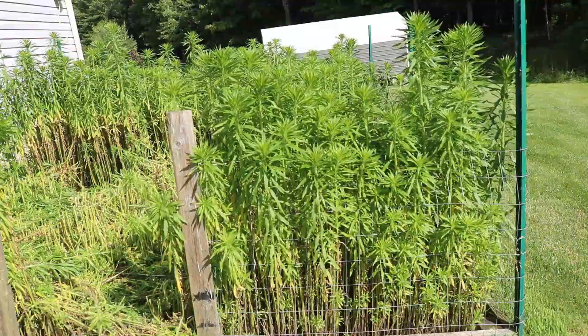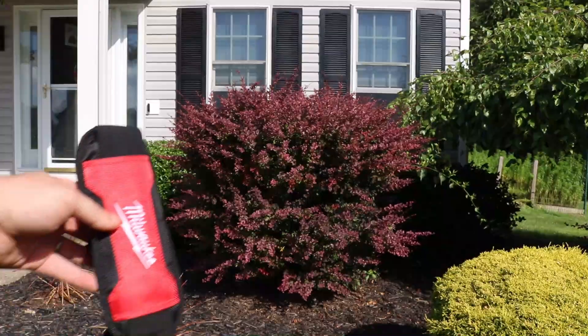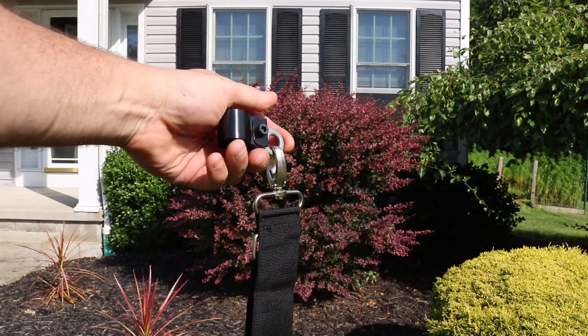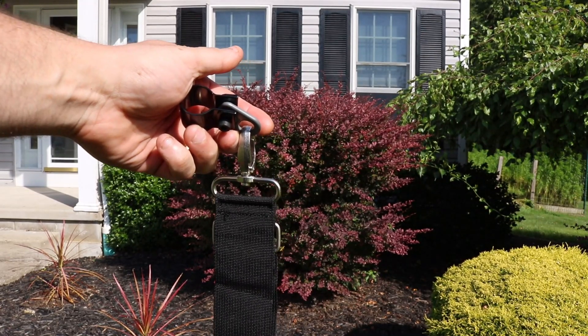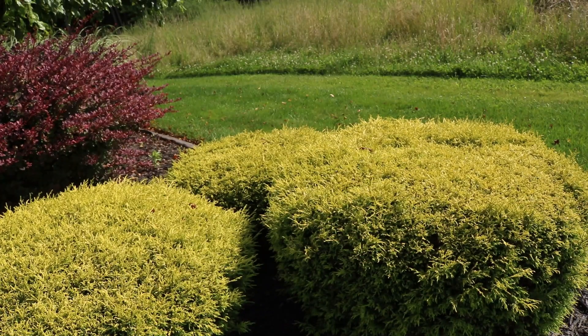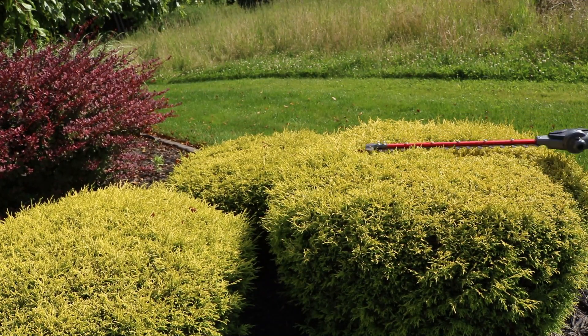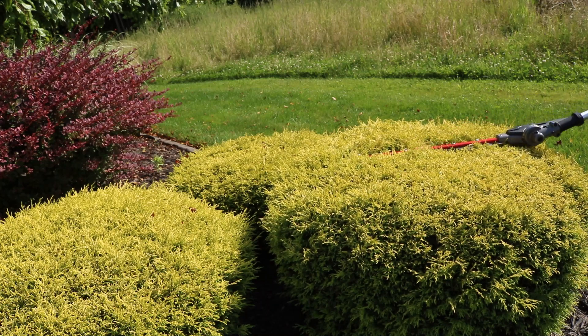It did a really good job taking that down. Because this thing is so long, it's a little bit awkward getting into those tight areas. Now, this does have a strap — when you're doing these trees, especially when you're holding this thing up in the air, it's really awkward. You actually feel that burn in your shoulders. It does help a little bit — it's not the end-all-be-all, but it will take a little bit of weight off of your shoulders.